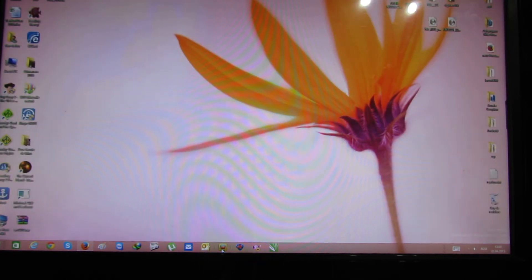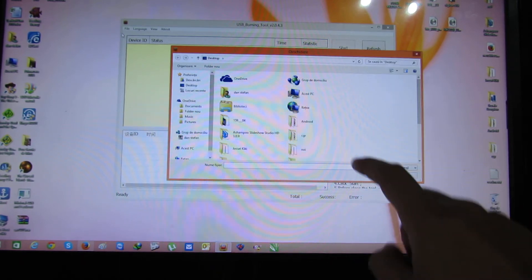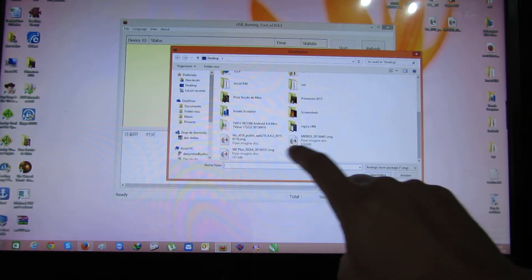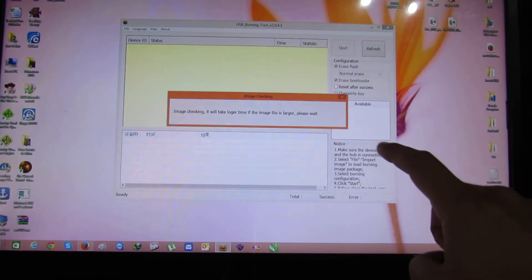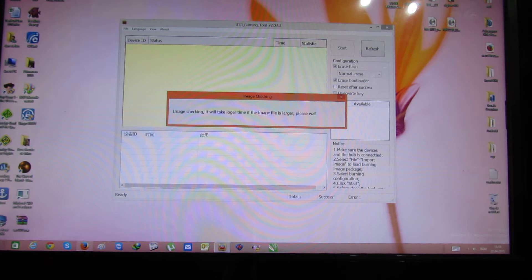Next, you have to launch the Amlogic burning tool. From here, just import the image — this one. Please wait for it to check the image.